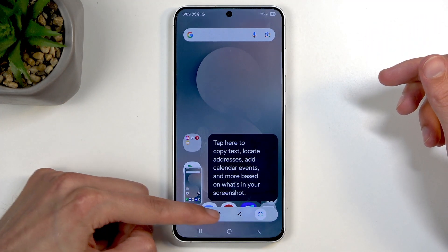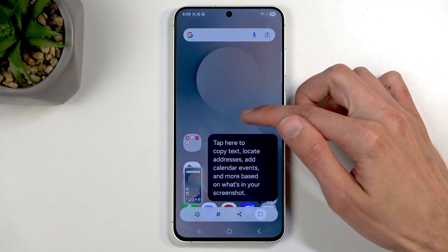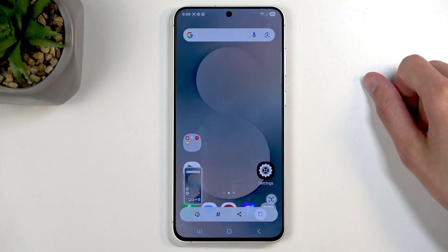You get this pop-up right here with edit, tag, share, and Google Lens options, and this will disappear after a while. You also have the T button right here for detecting text.